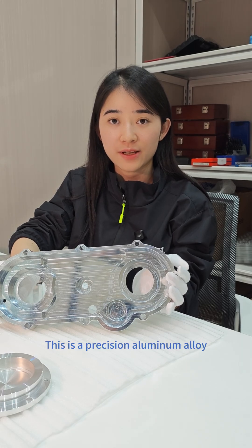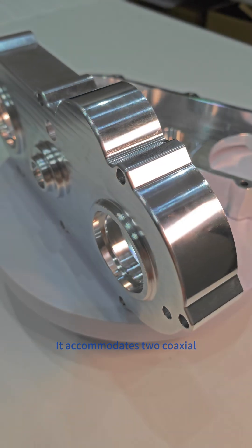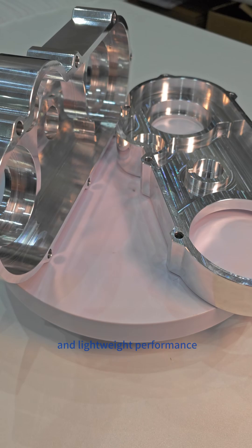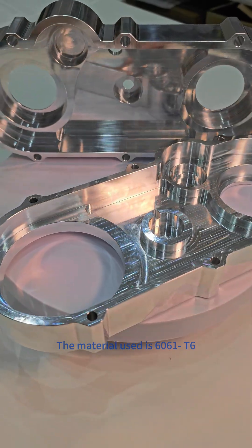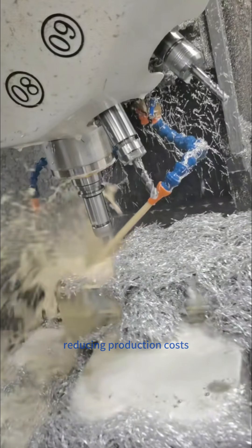This is the Precision Aluminum Alloy housing for a transmission system. It accommodates two coaxial drive shafts that require high strength and lightweight performance, and is used in industrial automation. The material used is 6061-T6 Aluminum Alloy to ensure quality while reducing production costs.